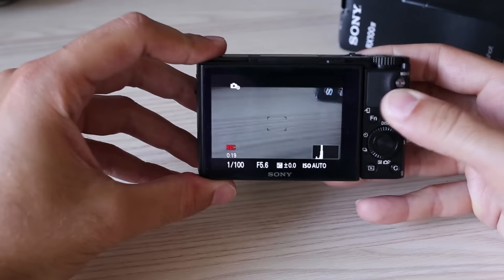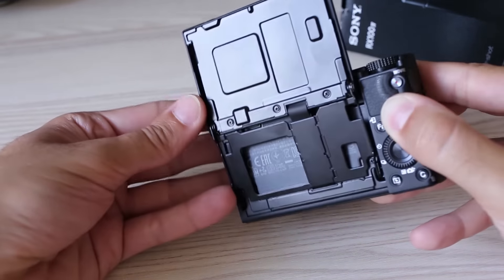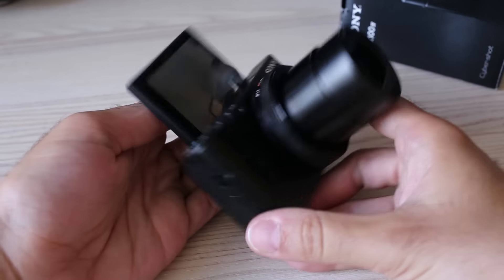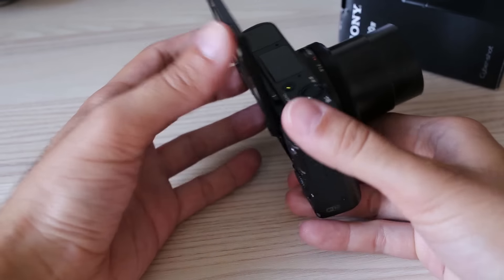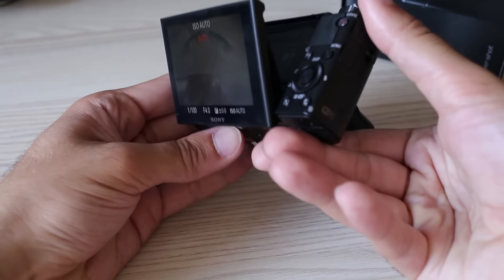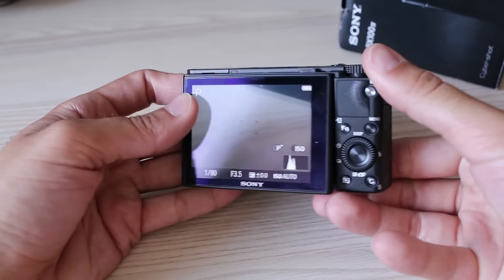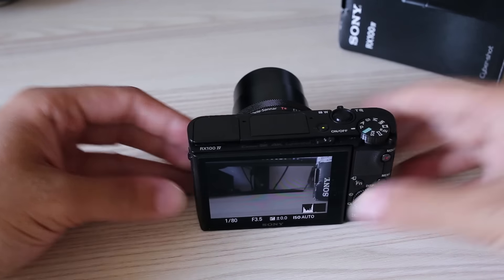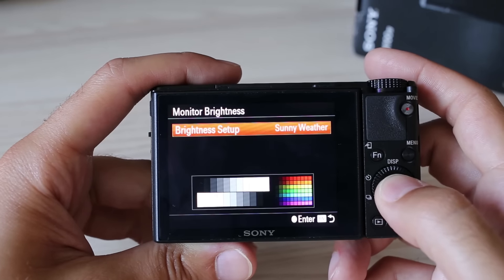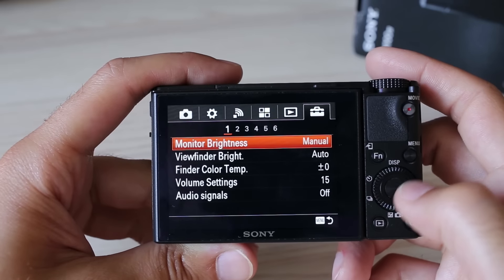The LCD unit remained the same: 3 inches diagonal and 1.2 million dots. It is tiltable 45 degrees down and 180 degrees upward for selfies. There is no touch control, which is a shame for a camera this small — a touch interface and touch shutter, like the Canon G7X has, would make it faster to use. LCD viewing quality is great: very sharp with perfect viewing angles, and a special sunny weather setting boosts brightness for use in sunlight. Sadly, the screen is very prone to fingerprints and smudges fast.